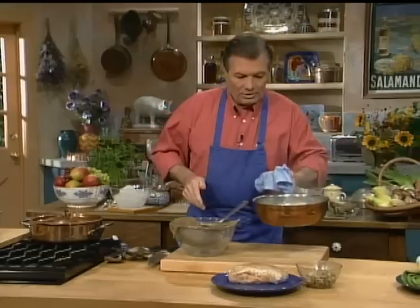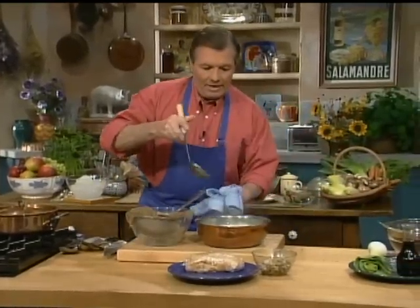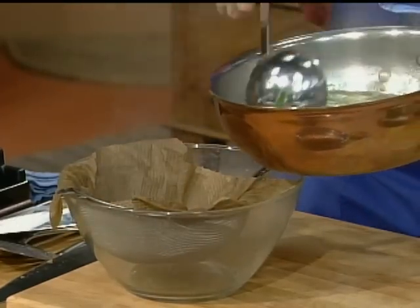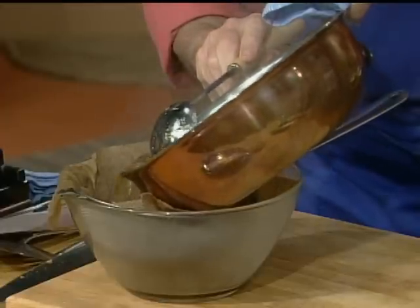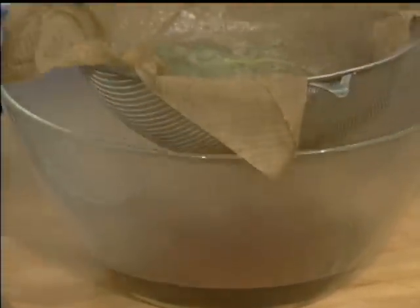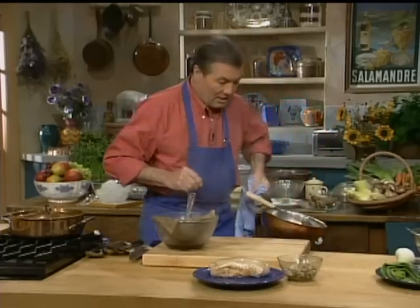We start putting it right through here. I can put it directly in if I'm very careful, although I don't want to mess it up after going through all of this. You can do a clarification with meat juice, chicken stock, beef stock — this one is done with fish stock. And you'll see in a second when it goes through, it's purely clarified.